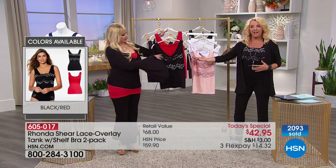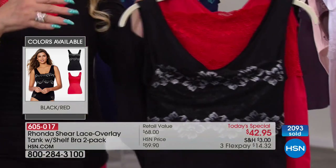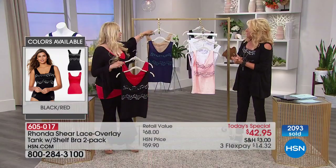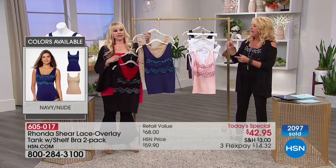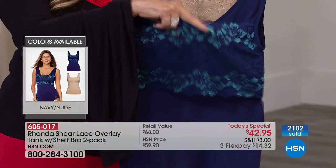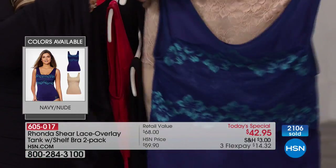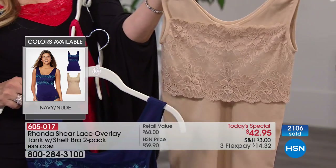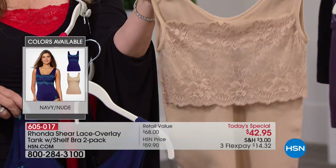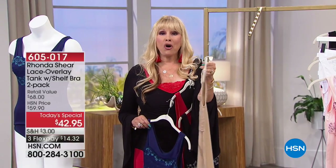Then we have the black and the red — that's what we're both wearing. A little bit of silver-black, so it's your jazzier set. And then this is the navy and the nude — this cobalt blue with a pop of teal, and then you've got the nude, which all of us need. Think about this underneath your maxi dresses that might be a little lower in the back or on the sides — it's going to shape under your arms.